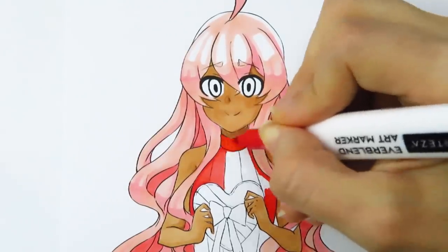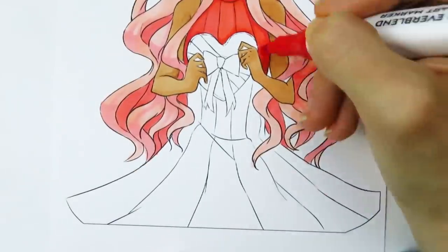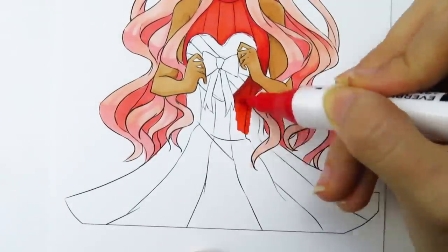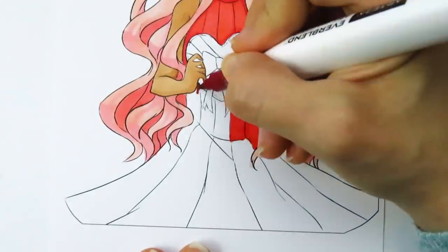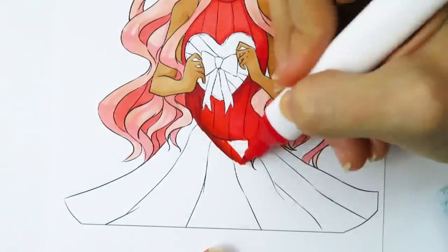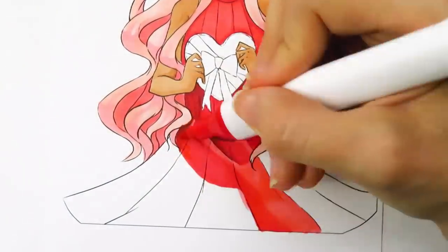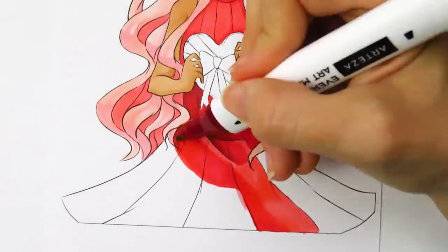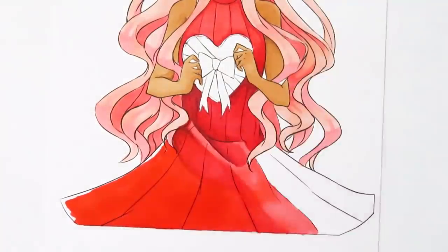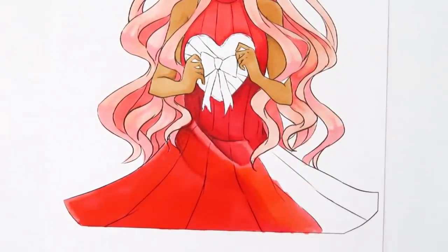Now I'm moving on to coloring her dress. For the dress I'm using different shades of red — a middle red, a lighter red, and a dark red — and I keep switching between all those markers to keep blending. While blending with a lot of markers, I actually hold one marker in my mouth a lot of the time just because it's easier; it's hard to reach down to the table and sometimes the marker will roll away.